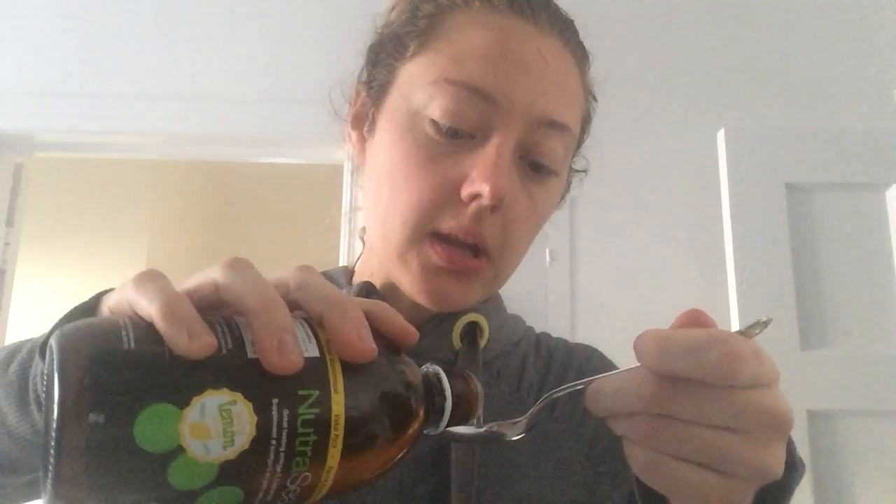Hey, it's Heather. I wanted to share my trick with you for getting down nasty things like fish oil. So here's what I do. I get it ready on the spoon. Now here is the key: you have to have water ready. Spoon first, and before you swallow the fish oil, you add the water.